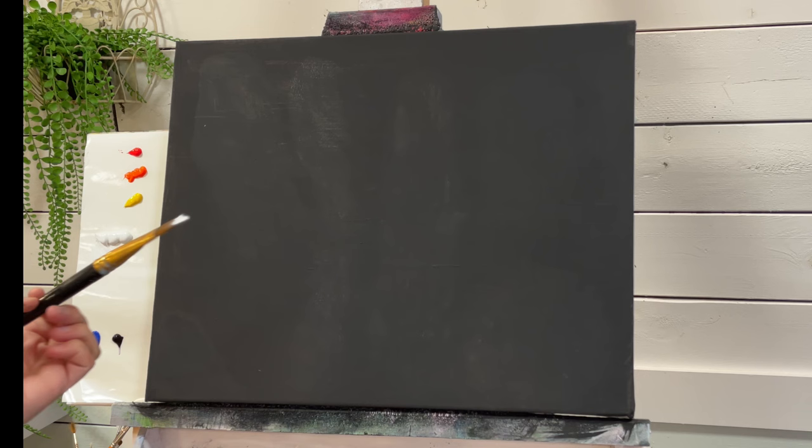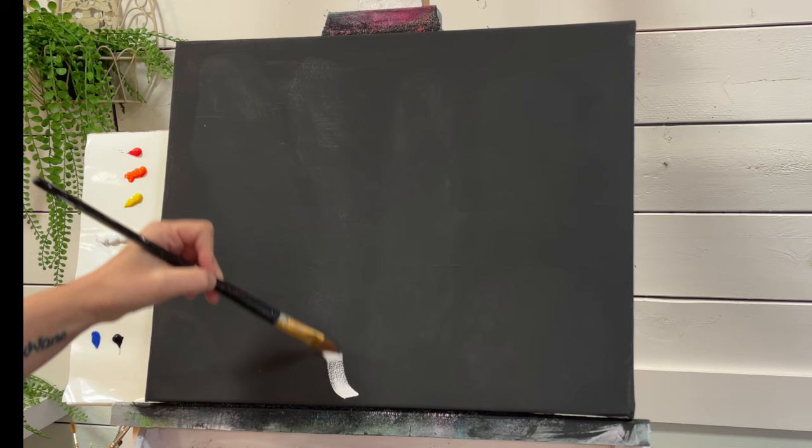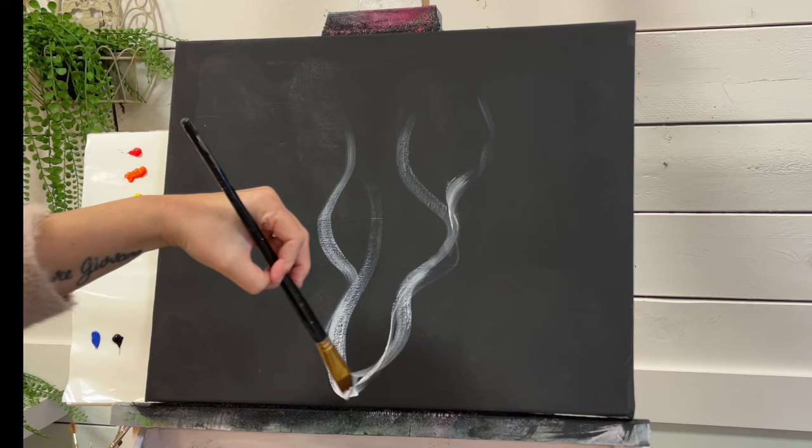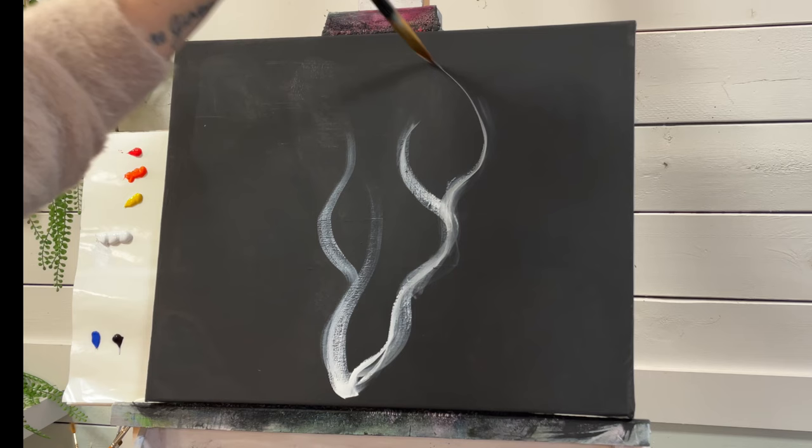I'm going to load both sides of the brush and I'm going to start at the bottom where I want it to be the brightest, and then I'm going to start just creating these swirls and then going in the opposite direction. So we'll go up like that and we'll turn, twist and let off.